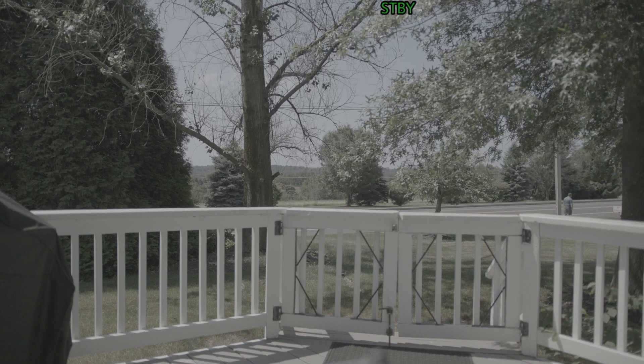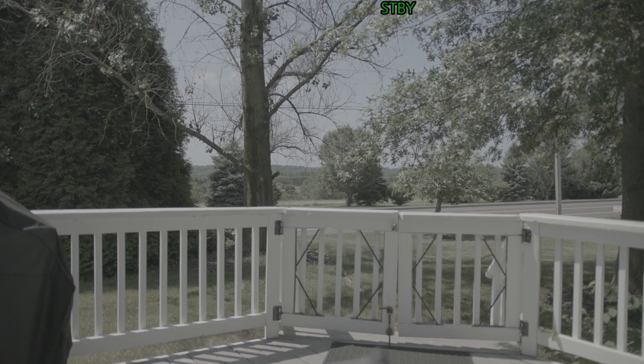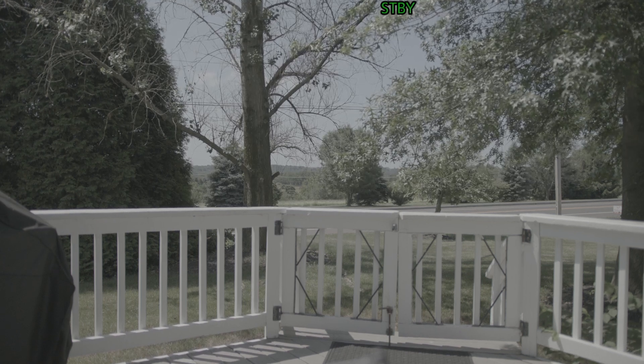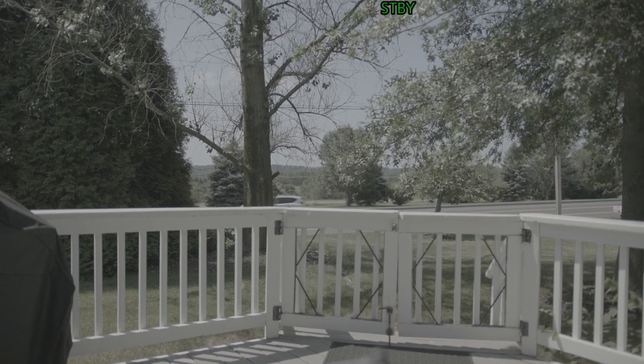Right now what you're seeing is my multi-view from my ATEM Mini Extreme. I want you guys to be able to take a look and see the functionality, especially when you're talking about doing stuff for live events, video conferencing, and things like that.